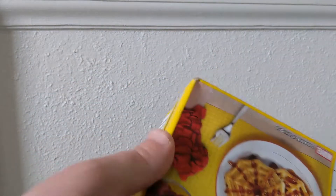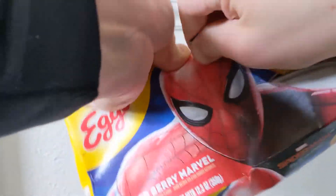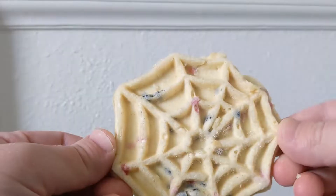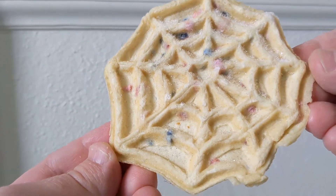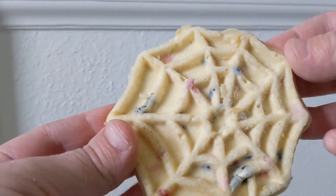Let's go ahead and open them up — I think this is where you do it. Yep, easy access. Okay, let's check it out. Look at this — it's shaped like a little spider web, it's got the mixed berries in there. It's a little frozen.